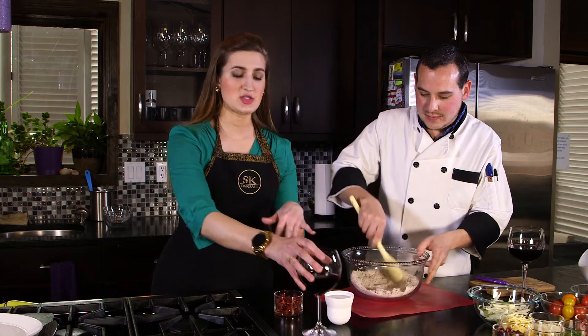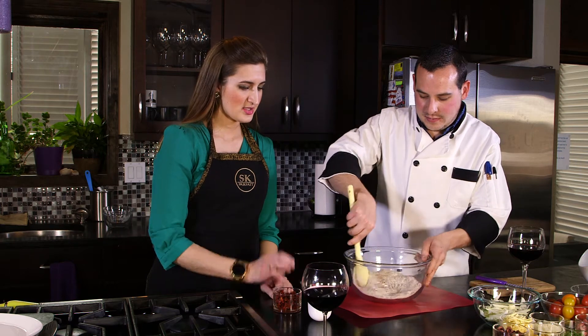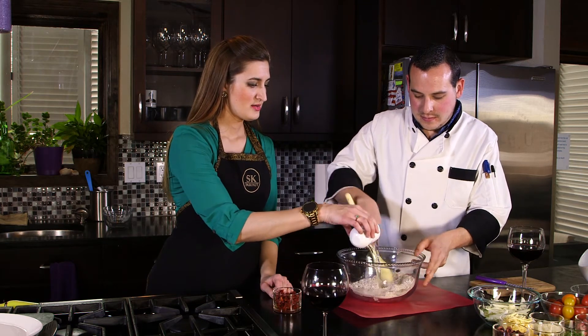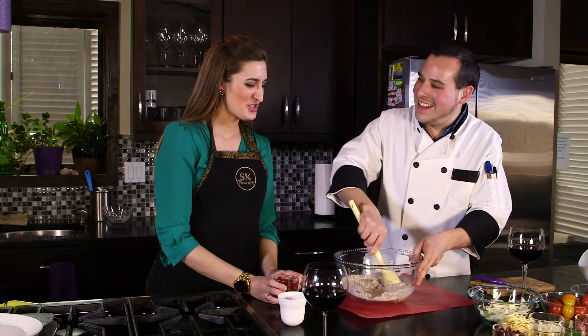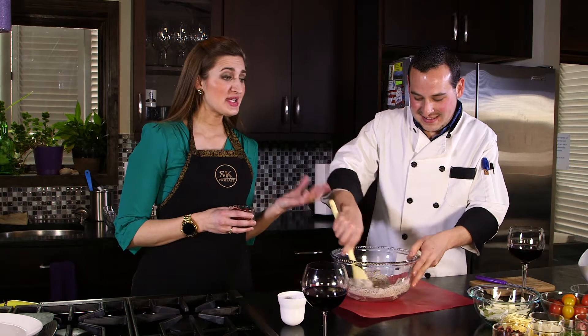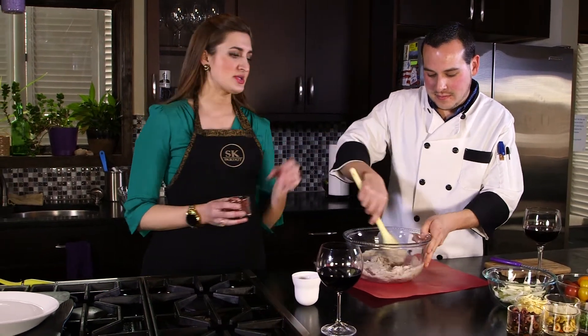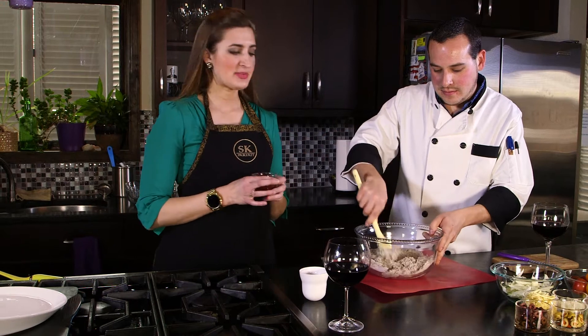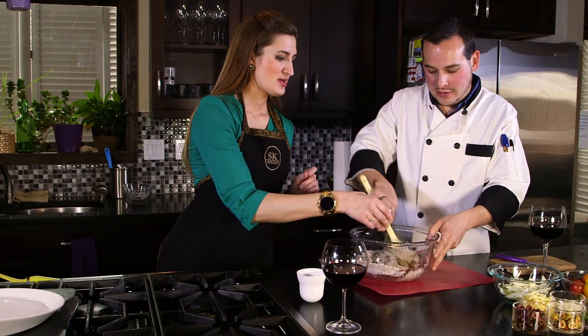We're going to add water and sun-dried tomatoes to give the crust a little flavor. So let's do the water first. We're going to make the pizza crust, pop that in the oven, then do the pesto and the toppings — so you're doing it in steps and it's not too bad. It's getting a little thicker so we might have to do it with our hands.